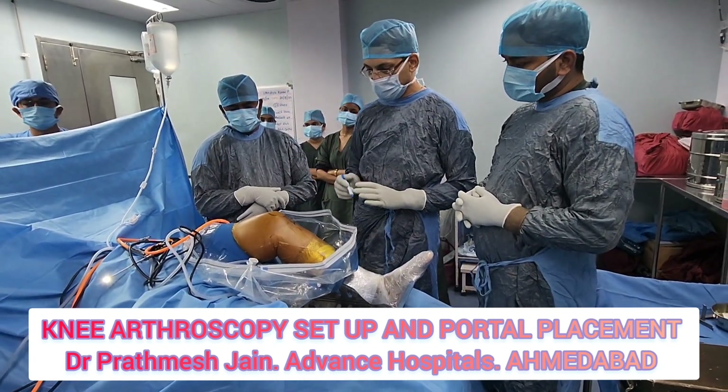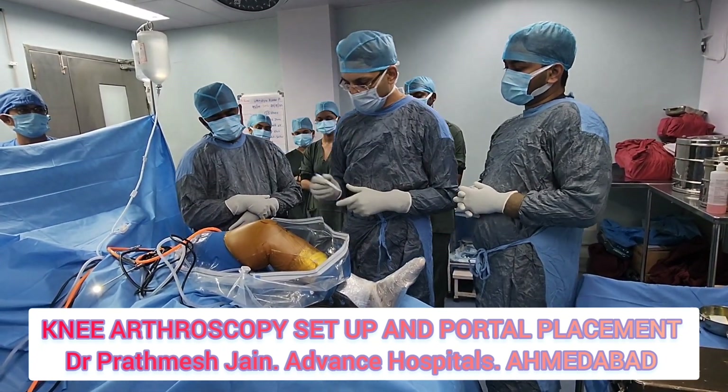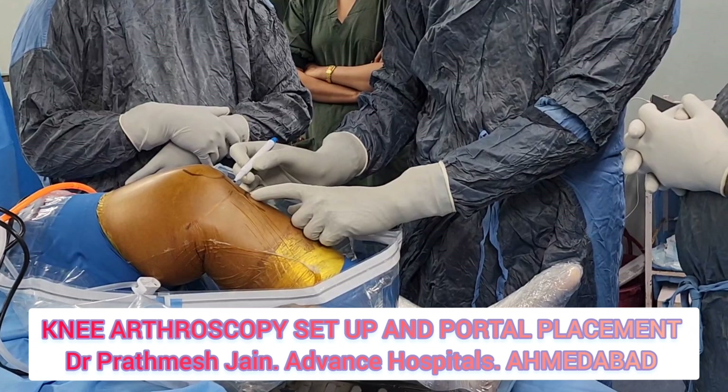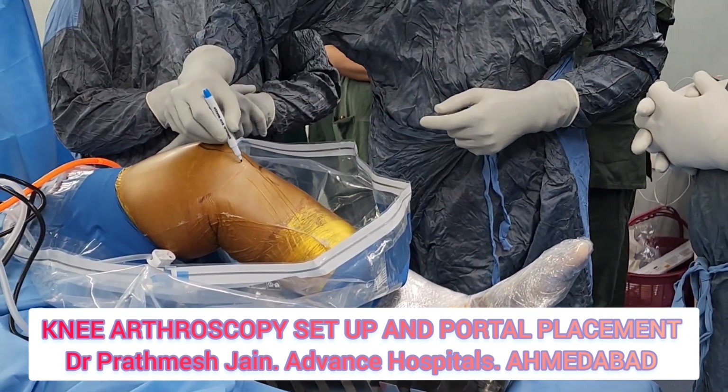As far as the knee is concerned, the knee arthroscopy anatomy is pretty simple. We usually mark the patella, the patellar tendon, and the tibial tuberosity. The standard portal is usually a lateral portal here and a medial portal here.